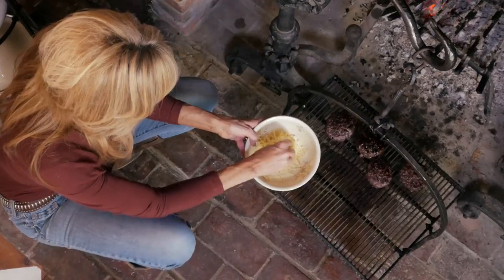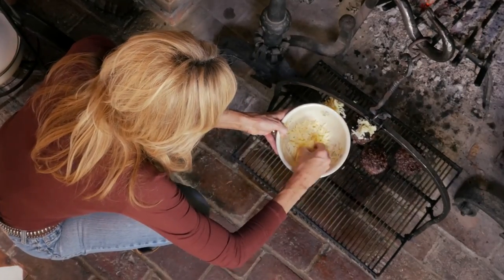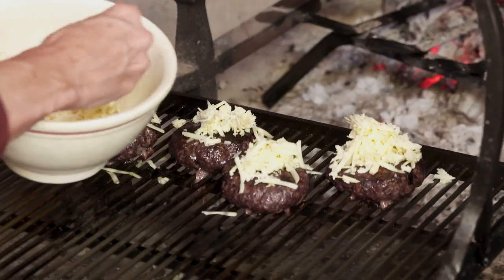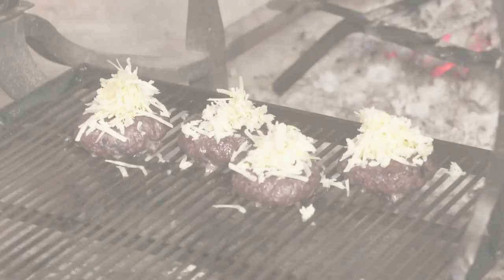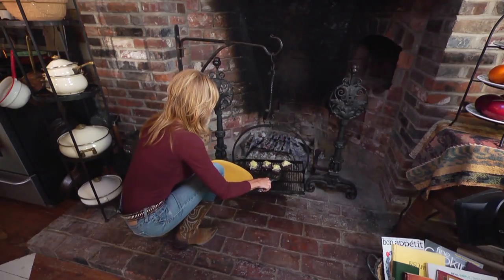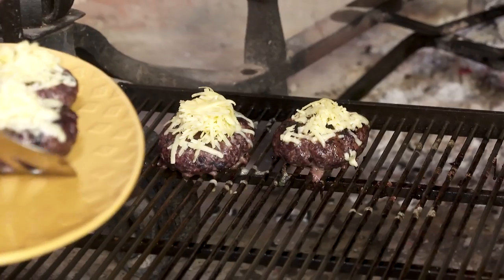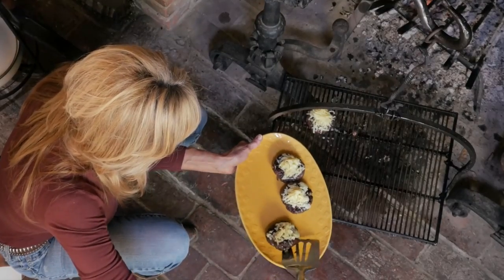Let's pile on this cheese. This is so nice. Let this melt, then we'll remove the burgers and keep them warm and get our buns buttered. Let's take these off and put them in our little warming bowl to continue melting the cheese. Then we'll butter our buns, toast them up, and we'll be ready to assemble our burgers.